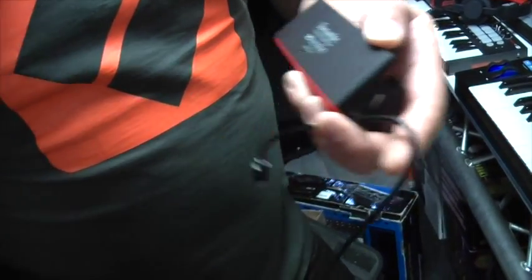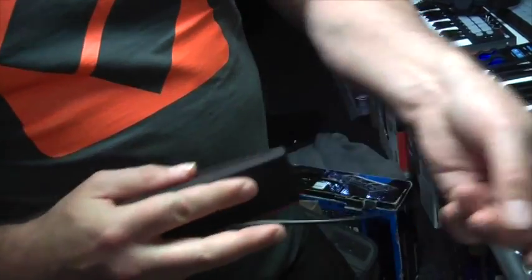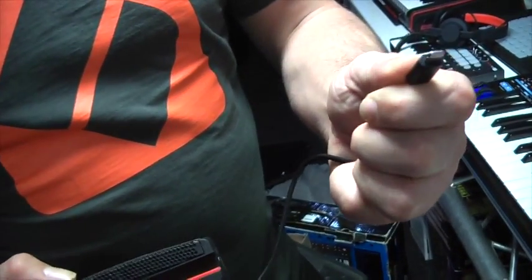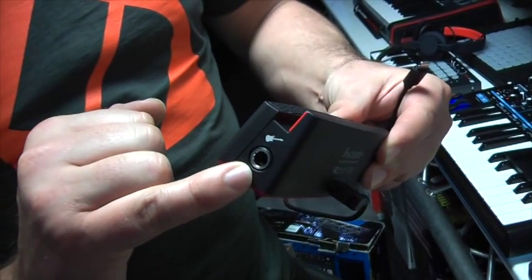It also gives you the connection as well — a little device link cable here which then goes to a lightning style connection. Another point is we also have a dedicated guitar input here.